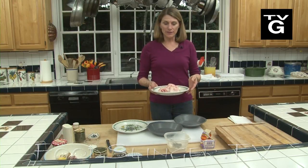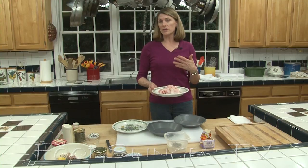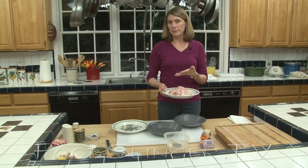This is sole meunière, which is a very traditional way to cook fish. You could use it with sole, cod, or tilapia — a lot of different ways to prepare any sort of thin fish that you'd be able to pan fry.